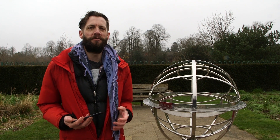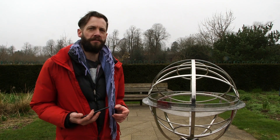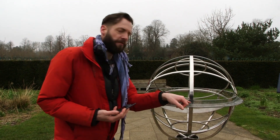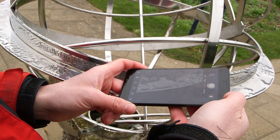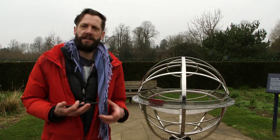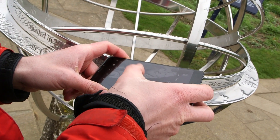Looking more closely at this sculpture reveals some really interesting details and some great possibilities for photographs. For example, it's just finished raining and the way that the water has pooled on this metal on the top is really interesting. If we frame up really close, we'll get this nice depth of field fall off between the foreground and the background, where the background falls out of focus really nicely. You just have to make sure that the water drops are actually sharp and focused.